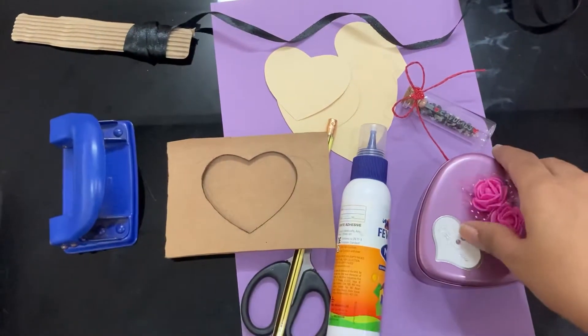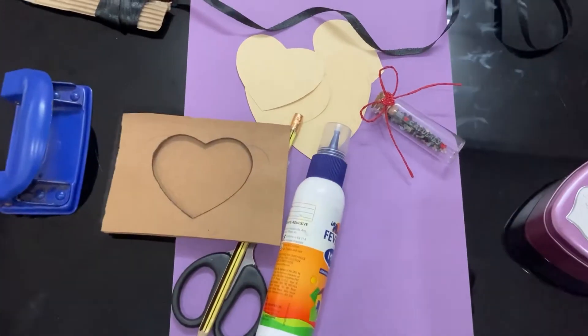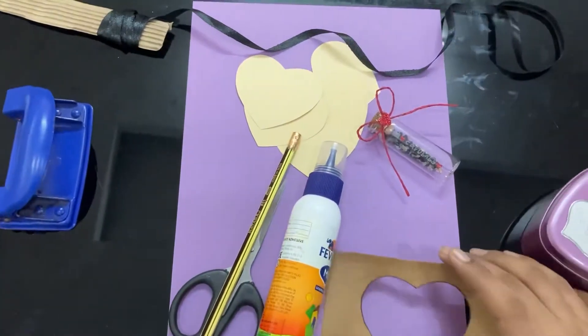You can use the color as you can use the paper. Then we will cut it. That's why I am going to cut this paper in a hard shape.